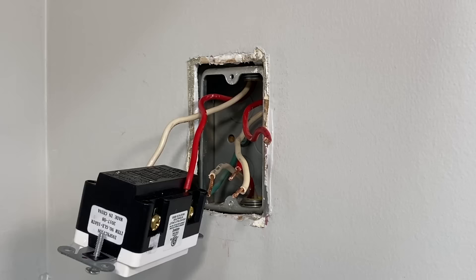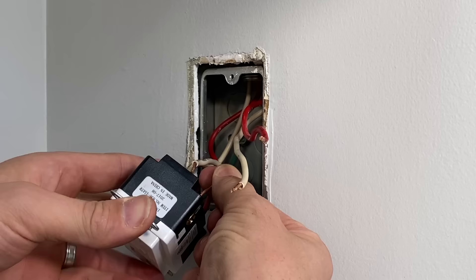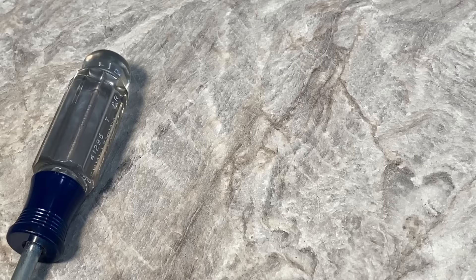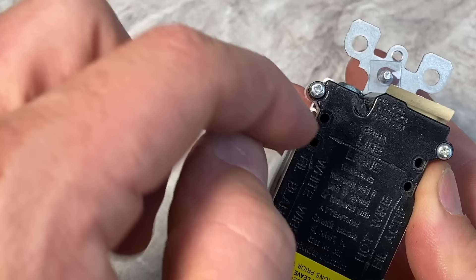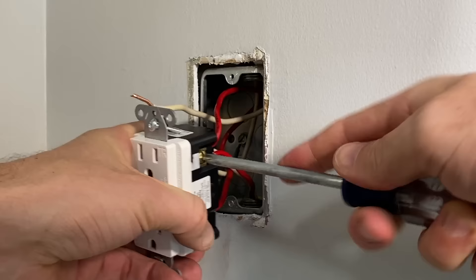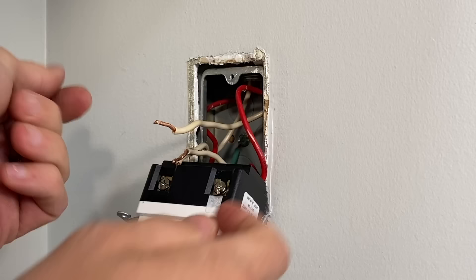Now we'll move on to the load side, which is going to have four wires: two red wires, which are the hot wires, and two white or neutral wires that we'll need to insert. It's going to be the same process, but you need to insert both wires into the hot side before tightening. Those holes — you'll insert the wire in, but you need to make sure that little plate inside is down. You push the wire in and then start to tighten the screw, which pulls the plate in, clamping the wire into place and making a solid connection. The hots are completed.